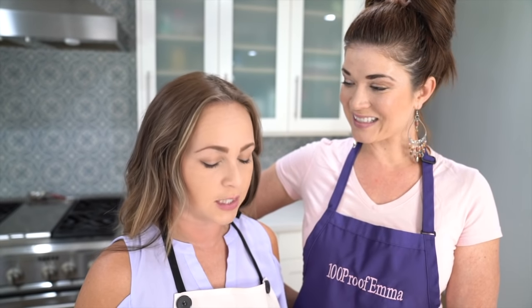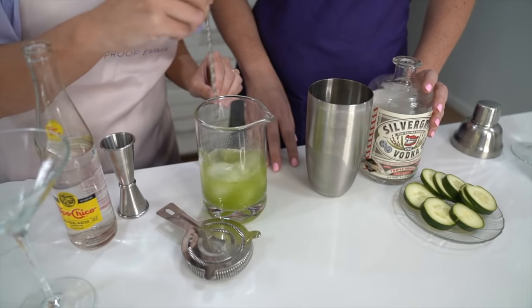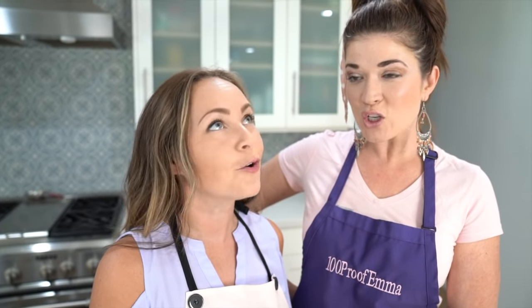Next step, you want to take two ounces of Topo Chico and pour that into your drink. You want to swizzle that — swirl it around. It's a fun word to say. What does swizzle mean? I have no idea, but it's fun to say. It's like swish.